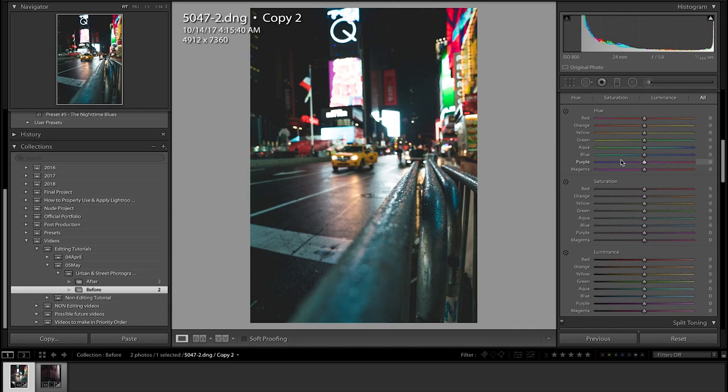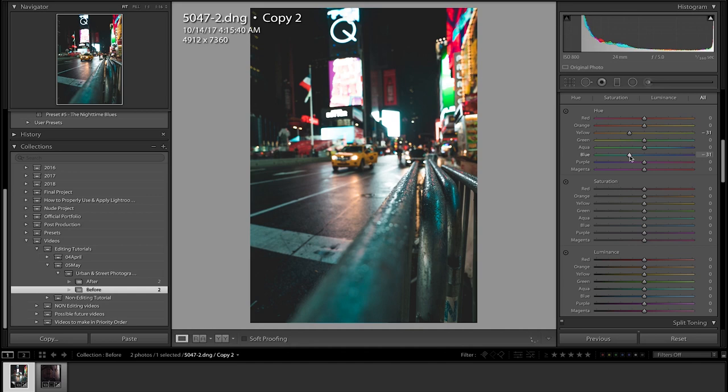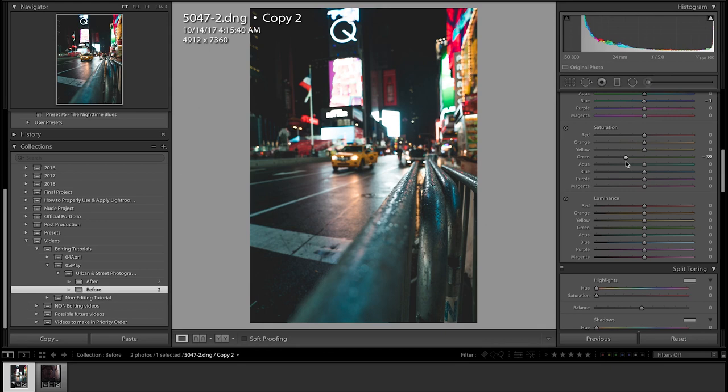Next we're going to go straight into the HSL — hues, saturations, and luminances. First I'm going to make my yellows a little more orange. I like to keep my blues centered rather than pushing them aqua. Saturation-wise, we're going to lower our cool colors by about minus 40, and just by doing that it really made the whole picture a lot more warm-tone oriented, desaturated, and added more grays and blacks.